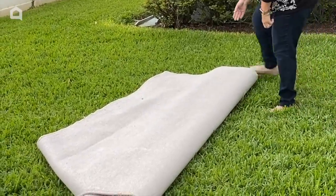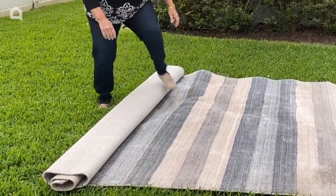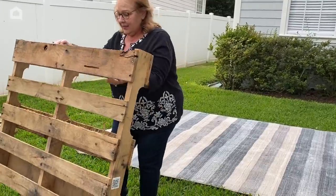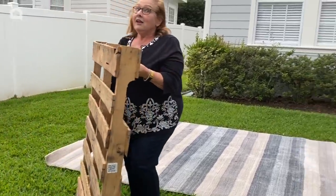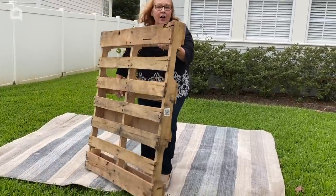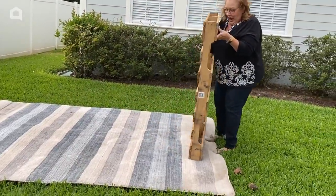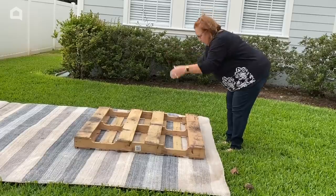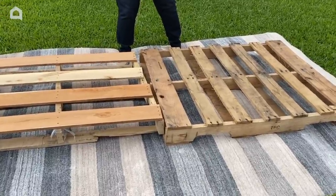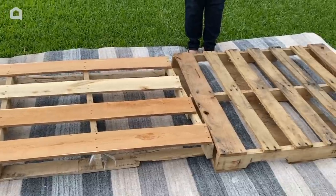I'm going to do this really fun backyard picnic. First thing I'm going to do is take a spare rug — this is going to be the base for our picnic — so I'm just going to unroll this. I've gotten a couple of pallets. They're an awful lot of fun for a backyard picnic. So I'm going to put these on my rug to kind of make our outdoor room. I have my two pallets laid out on my rug and I'm going to center them a little bit more, then get started setting up for our picnic.